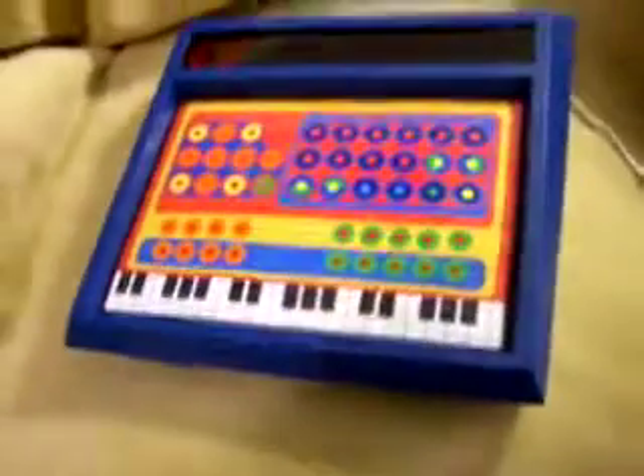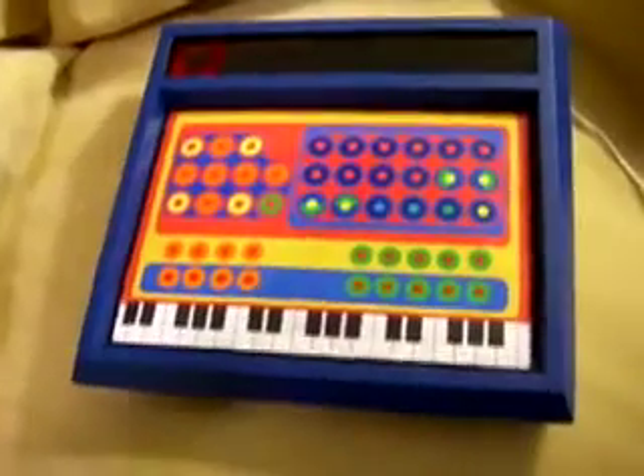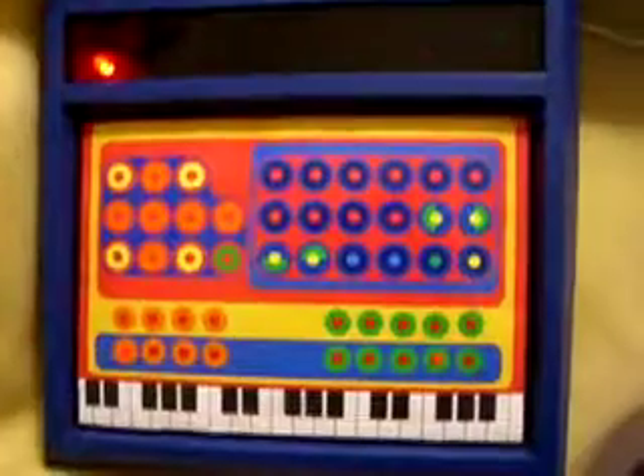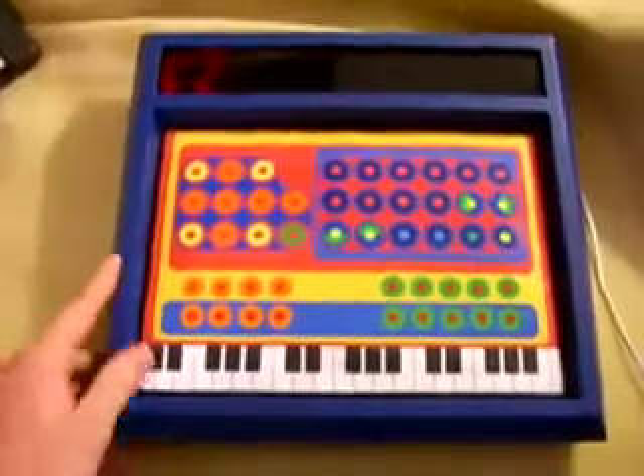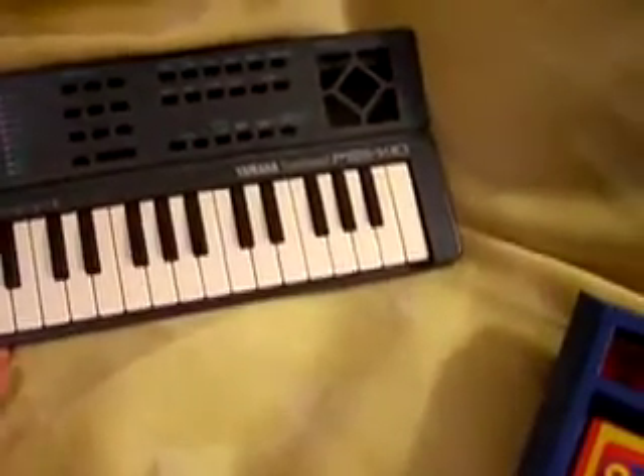Hi, everybody. My name is Mike Walters. This is my new instrument — it's called the Mystery Circuits Microwave. The original circuit from the Microwave comes from this keyboard, this Yamaha PSS 140.